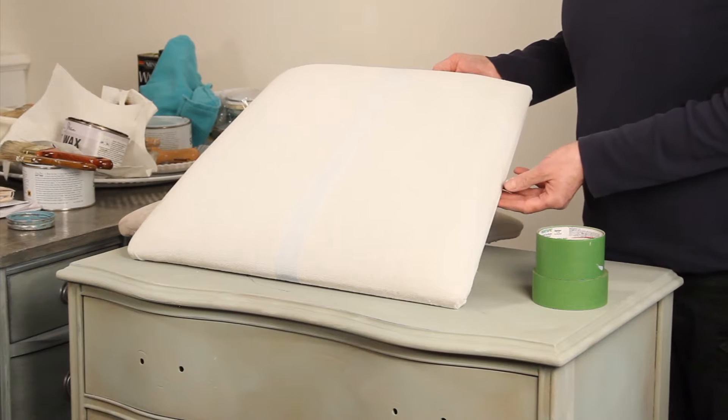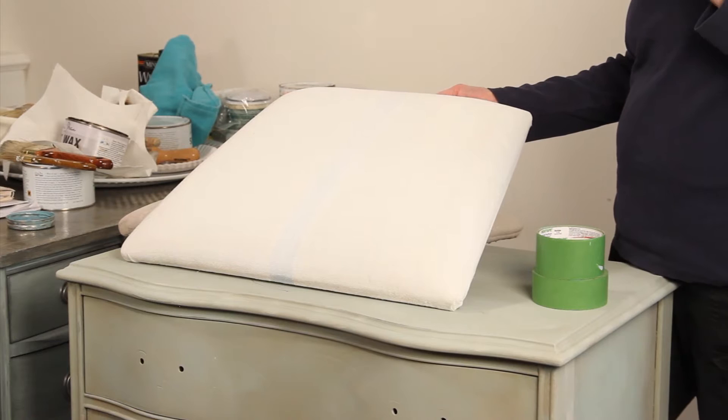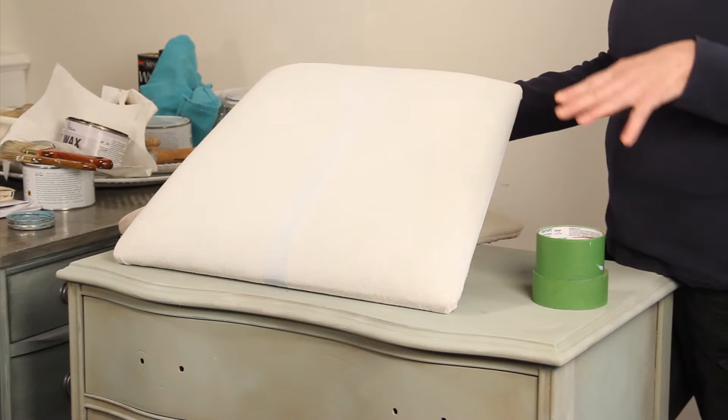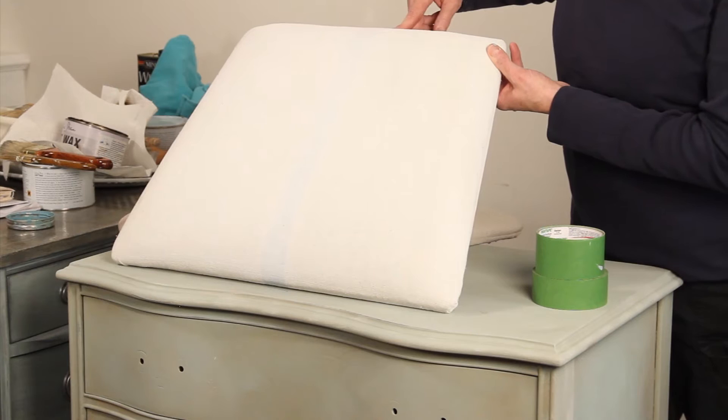A couple things about painting fabric: the paint tends to soak in a lot, so you're going to use more paint than you would on a wood surface. Also when you paint, it's a good idea to dip your brush in — it helps the paint smooth. I've put three coats on, and would like to put one more but just for the sake of time we're not able to.